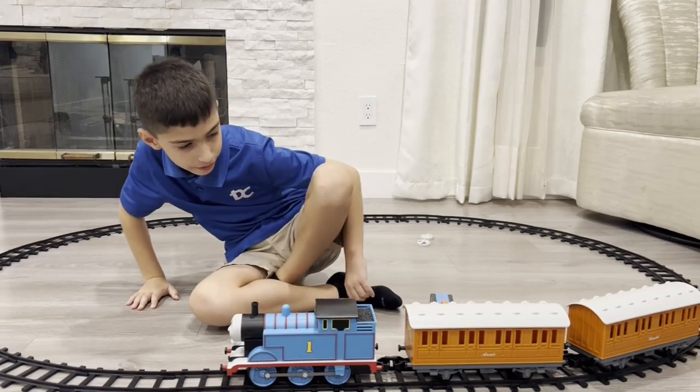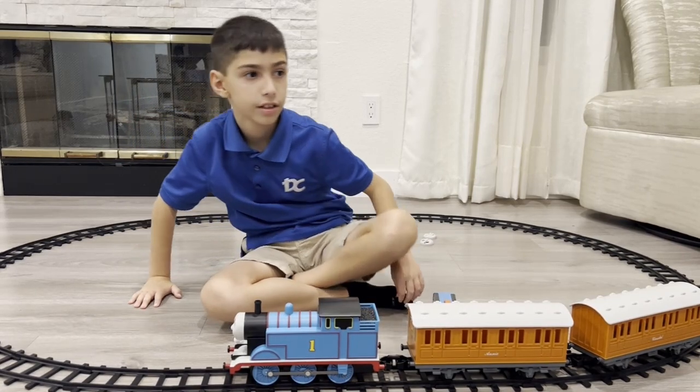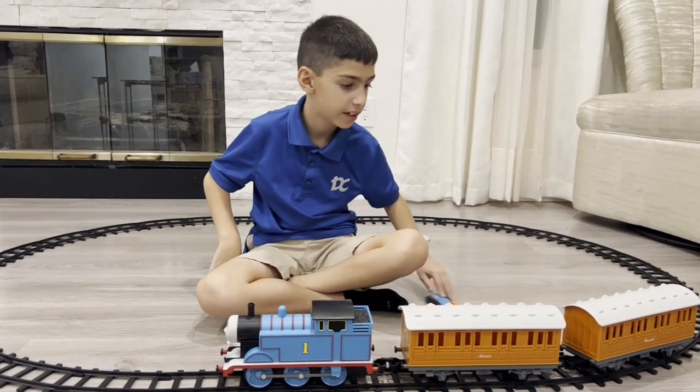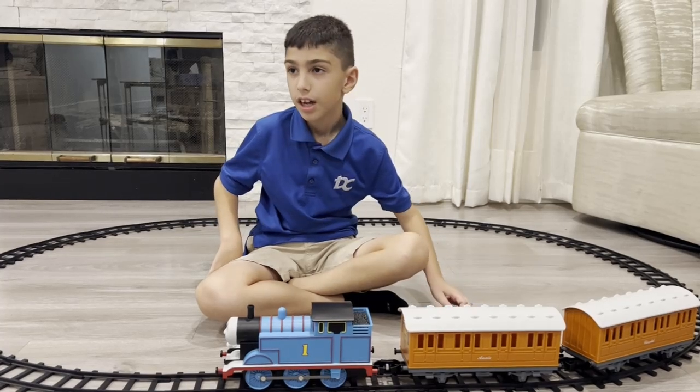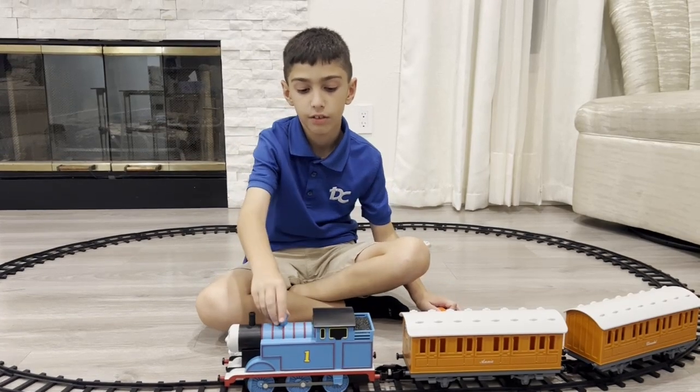I think I'd give this a 7 out of 10 — you know what, an 8 out of 10. If you're willing to pay the expensive price, I'd say go for it.